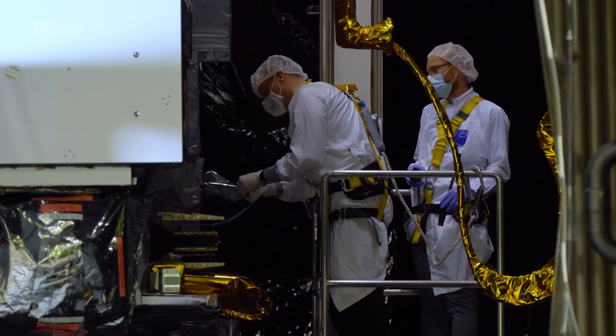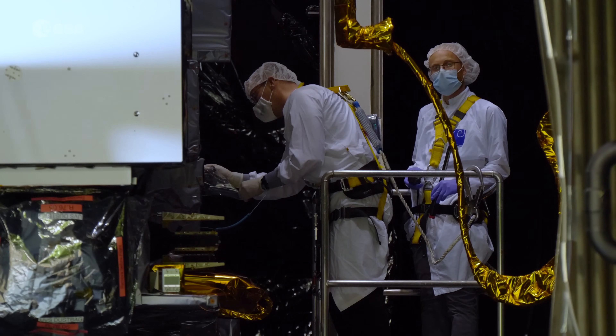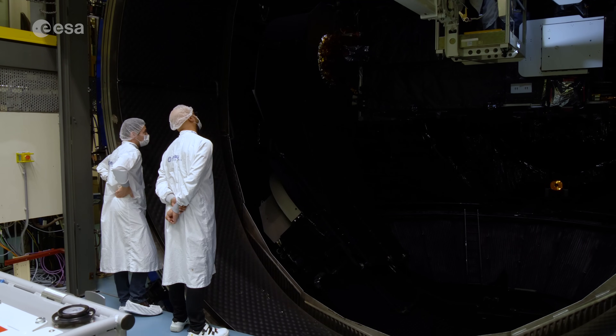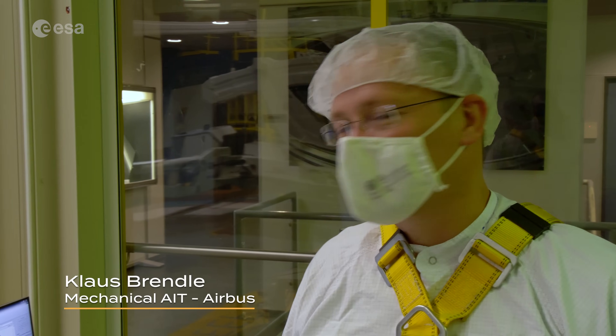This is a quite sensitive operation because you have to come close to get access to the instruments. Finally we are successful, so I guess in the next hour we finalize all the preparations and we can close the chamber.